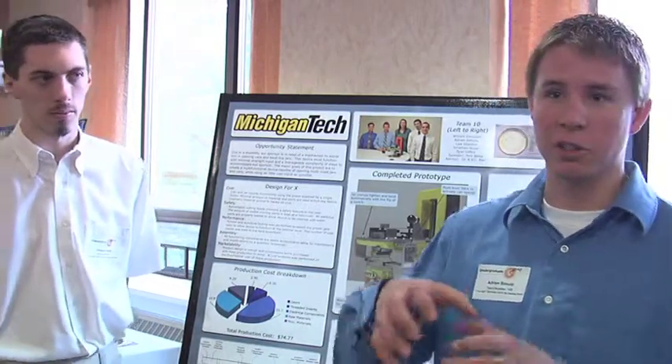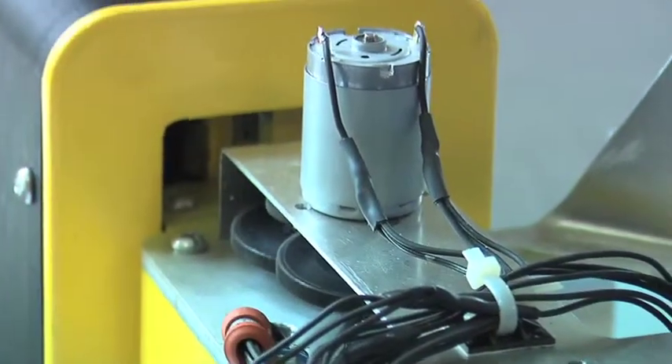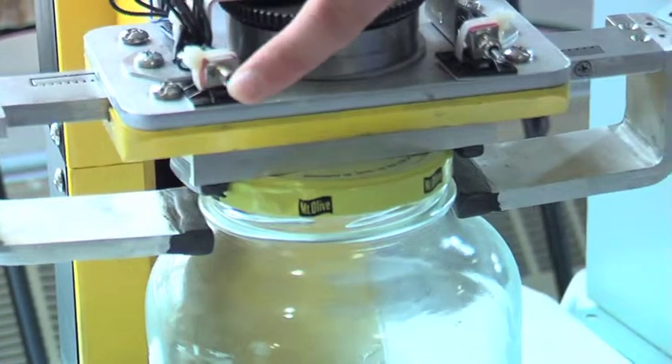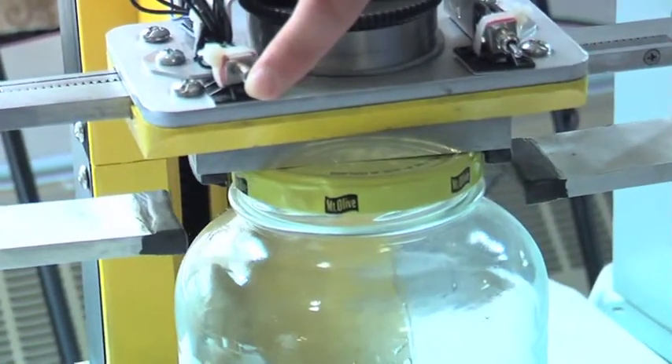Our sponsor came to us and he was paralyzed in an accident and has no strength in his fingers. He's in a wheelchair so he has strength in his arms but not in his fingers, so he has trouble opening lids and jars. We brainstormed up several ideas of an automatic jar opener, and with that it will be a combination of a jar and can opener in one unit.